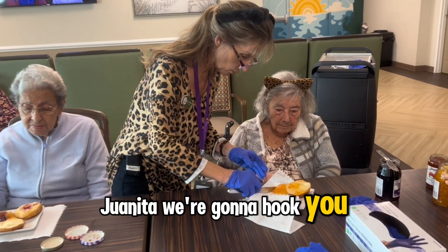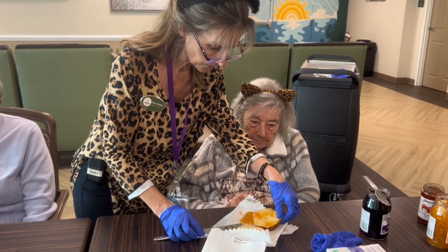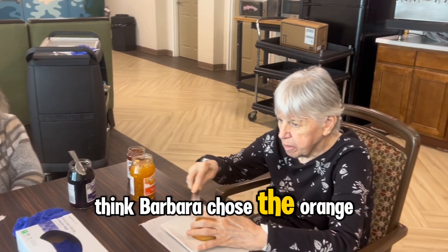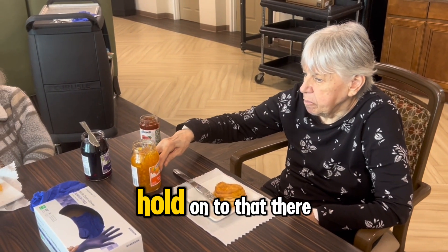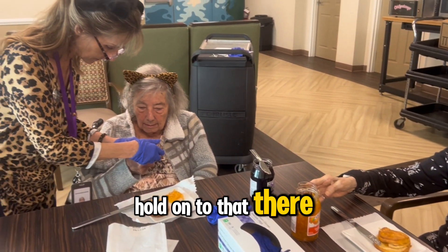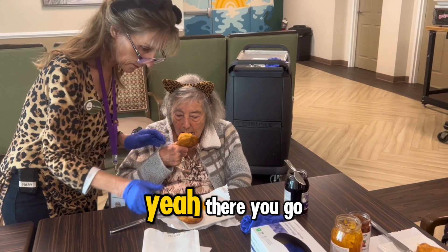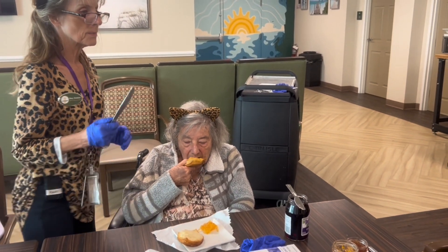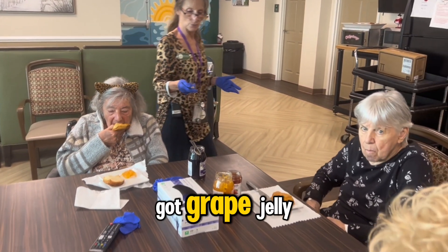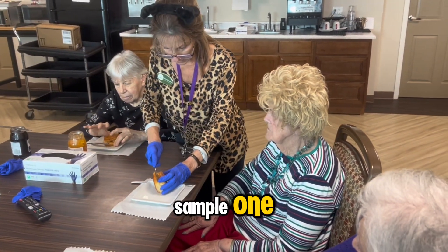Juanita, we're going to hook you up — you chose the orange marmalade and I bet that's going to be delicious. Here you go! I think Barbara chose the orange marmalade too — how is it, Barbara? Is it pretty good? I want you to hold it here. There you go, you've got it! Let me know how you like that. Barbara, what would you like — grape jelly, apple jelly, or orange marmalade? Would you like to try a little bit of each?